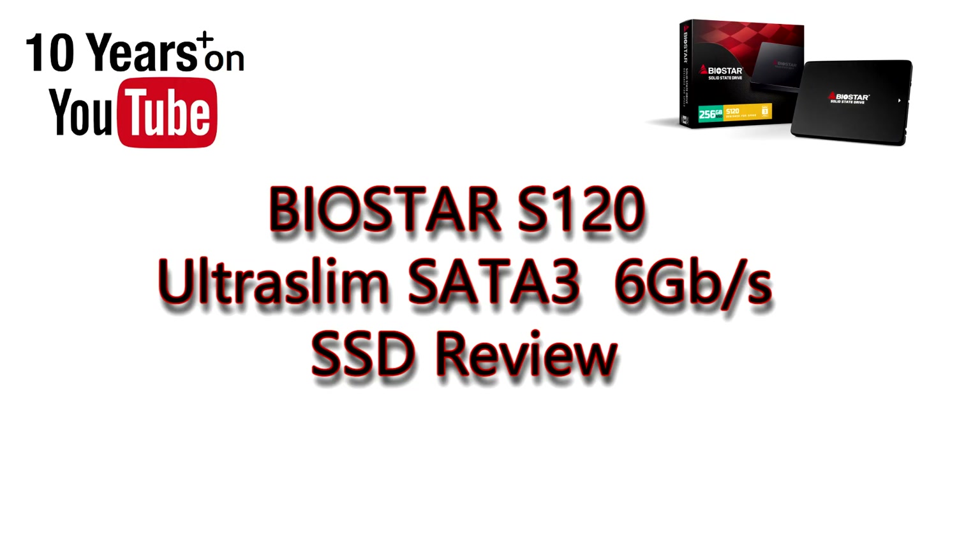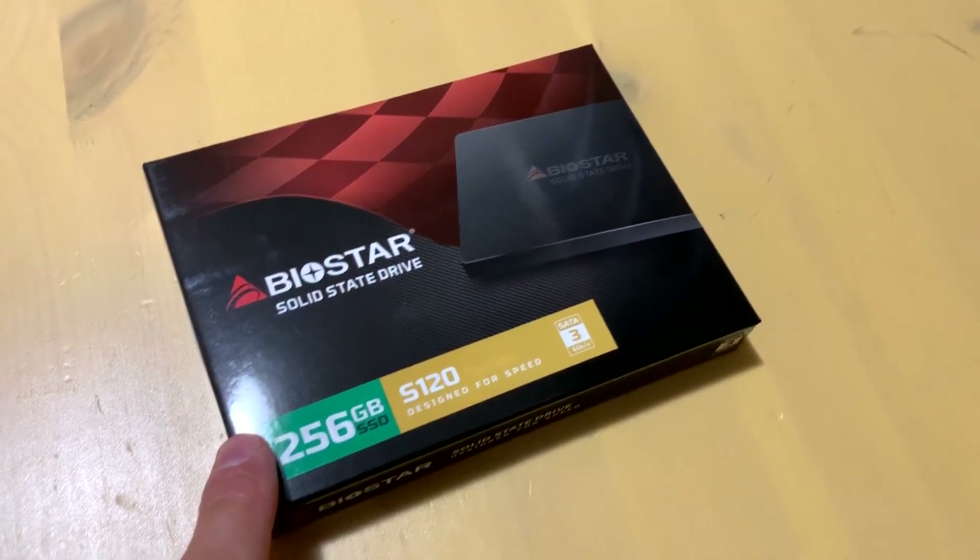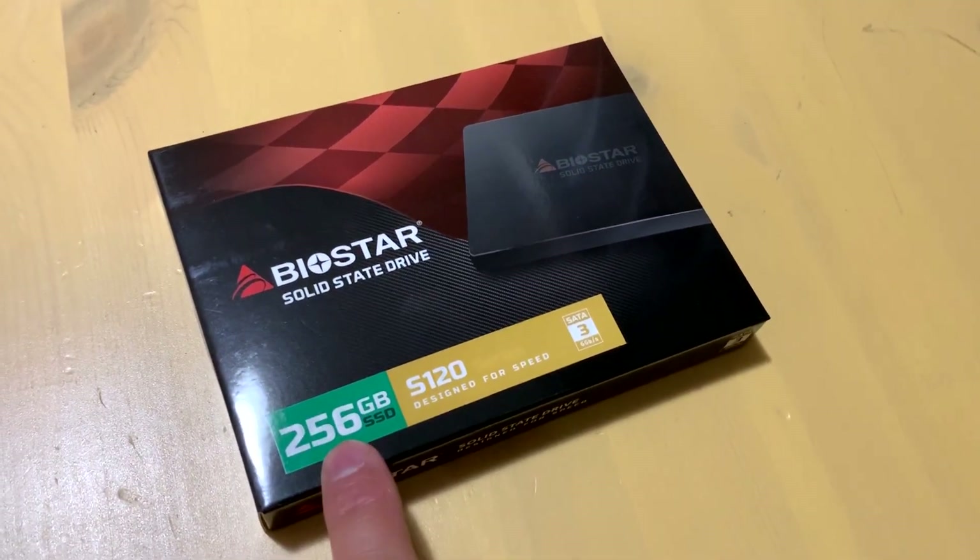Welcome to PC WizKids Tech Talk. Today we're looking at the Biostar S120 — a slim SATA 3 SSD, specifically the 256 gigabyte model.